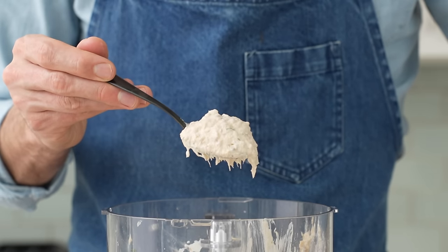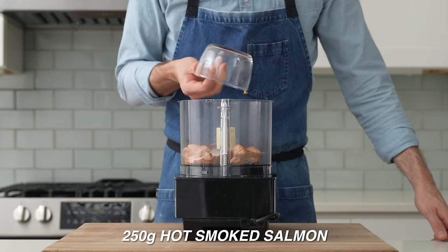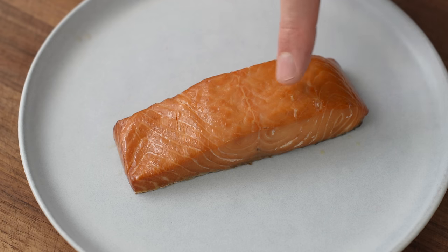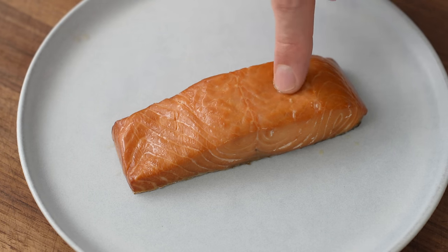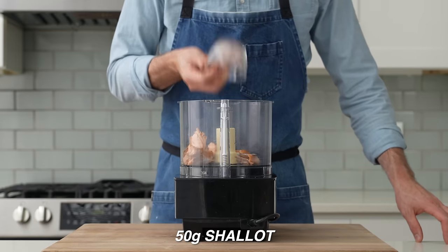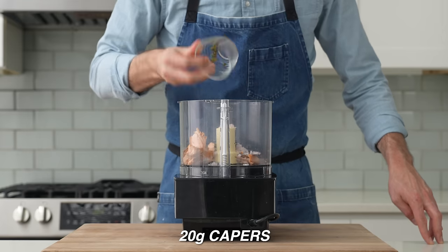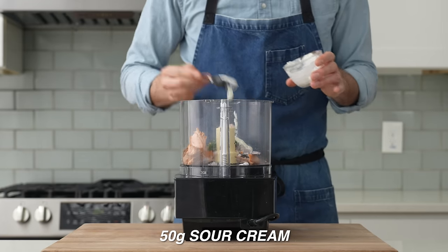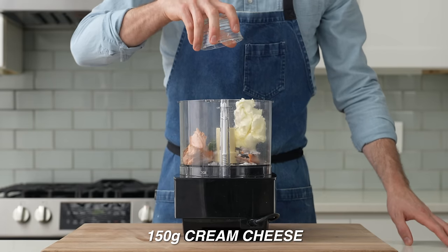Now to do this dip, I'll add 250 grams of hot smoked salmon into my food processor. I like hot smoked because it has a fishier flavor in a good way, but cold smoked also works if you want something milder. Behind the salmon, I'll add 50 grams of minced shallots, 20 grams of drained capers, 3 grams of chopped dill, 2 grams of salt, 50 grams of sour cream, 50 grams of mayo, and 150 grams of cream cheese.